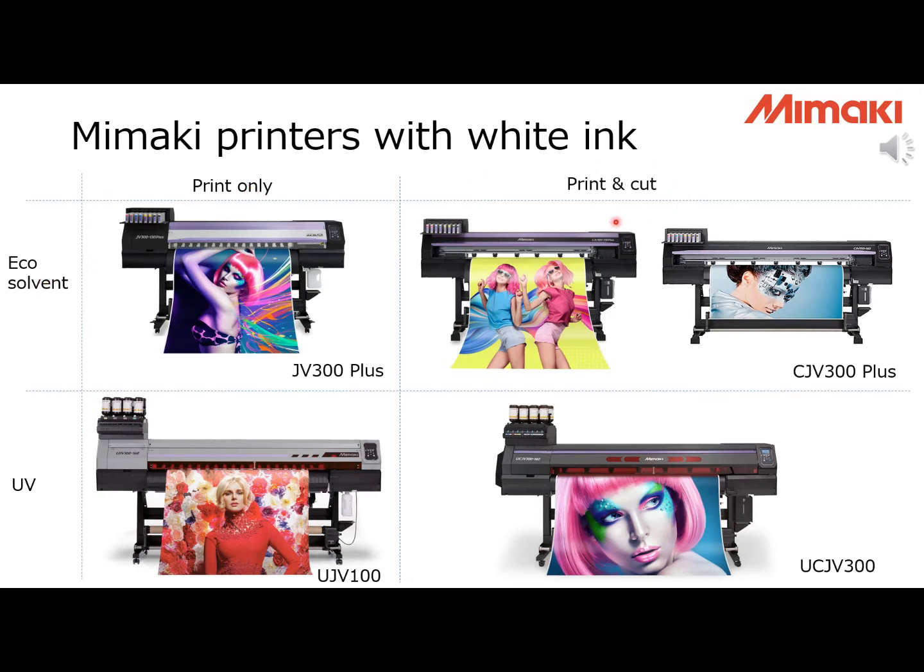The difference between a print-only machine and a print-and-cut machine is simply whether it has a cutting unit or not. If you have a print-and-cut model, you can save space, but if you want production, it is better to have a separate cutting plotter. When we talk about white ink, the more important thing is whether you take an eco-solvent or UV printer.